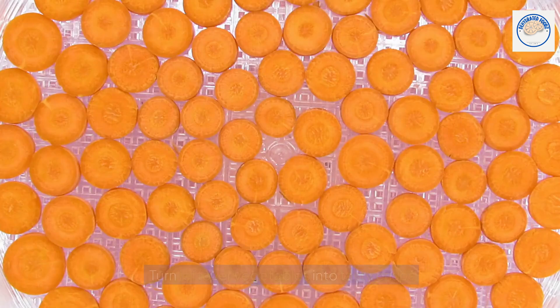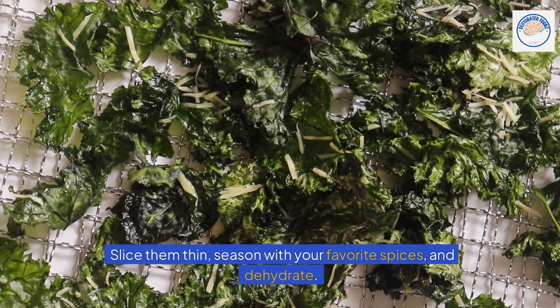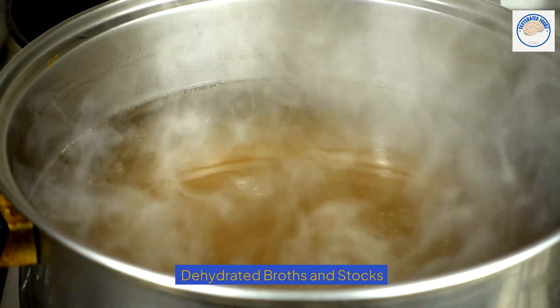Homemade vegetable crisps. Turn leftover vegetables into tasty crisps. Slice them thin, season with your favorite spices, and dehydrate. These make for a healthy snack or a crunchy garnish for salads and soups.